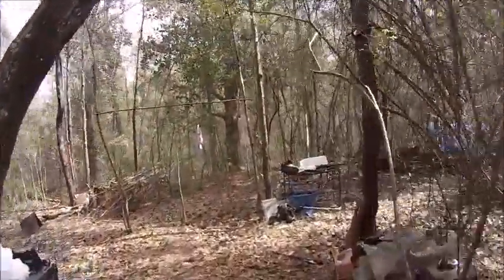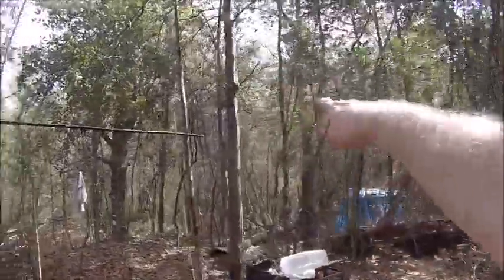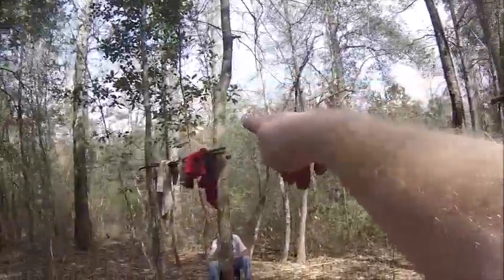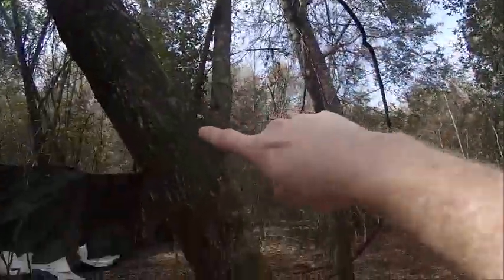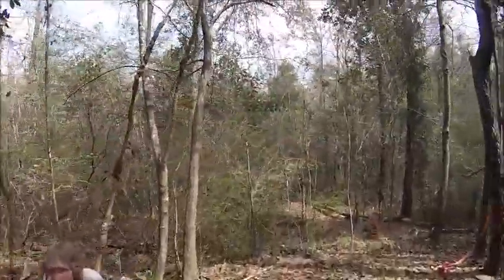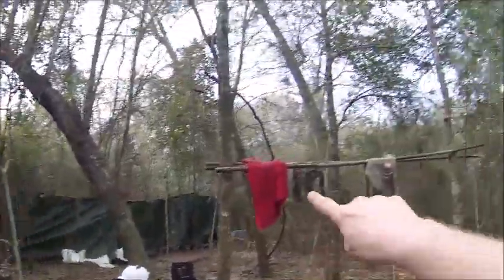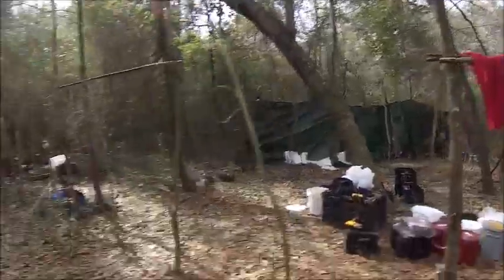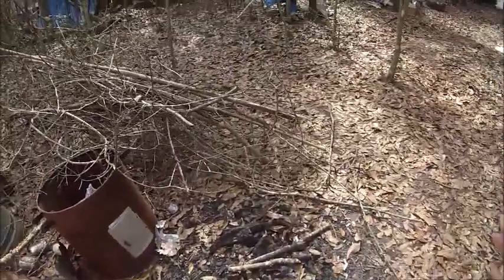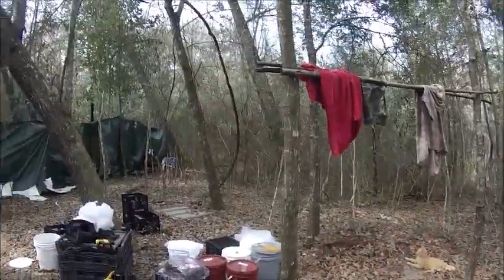I'm going to make an L-shape tarp system. I'm going to use this tree here, this one here, probably attached to that tree, this tree, this tree here, that tree, and this tree. Don't mind my visitor. And to this tree and to this tree, I'm going to have an L-shape camping system — all tarps with some type of stick going across to hold my tarps. I'm going to move this fire pit a little bit over and put my bush chair right here in this corner. Maybe have a tarp right here over a cavity.